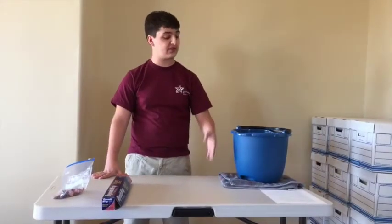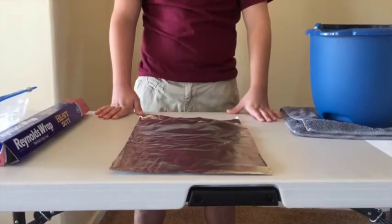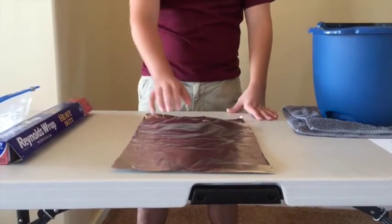To test this experiment I have here a bucket of water, some heavy duty aluminum foil, and a bag of pennies. Students will be given the same amount of aluminum foil for each group, and you want it to be a decent amount. I'm using this much for my example.